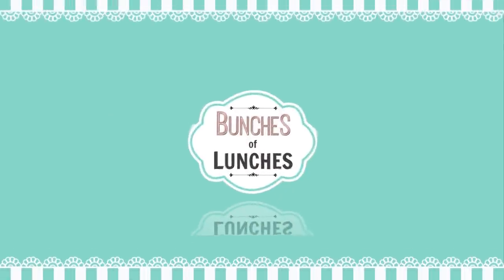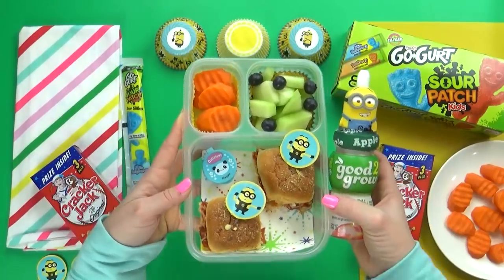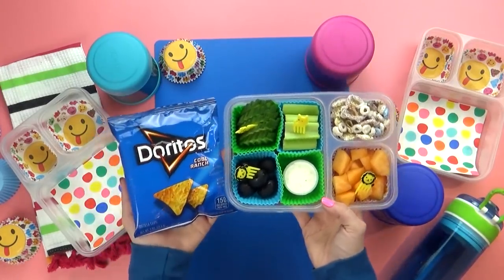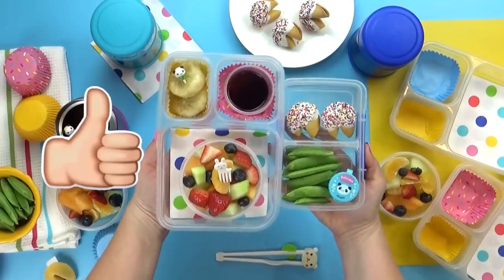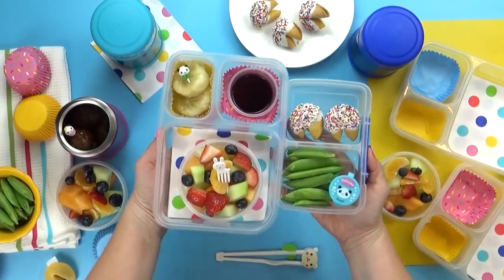Hi Fudgies and welcome back to Bunches of Lunches. This week I have lots of fun lunches to share with you, and all these lunches are inspired by New Year's Eve party food. These lunches are fun but they're super easy to make. Don't forget to give this video a big thumbs up and hit that red subscribe button if you haven't already. And now on to the lunches.